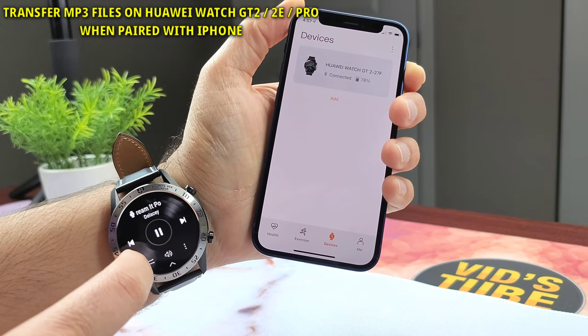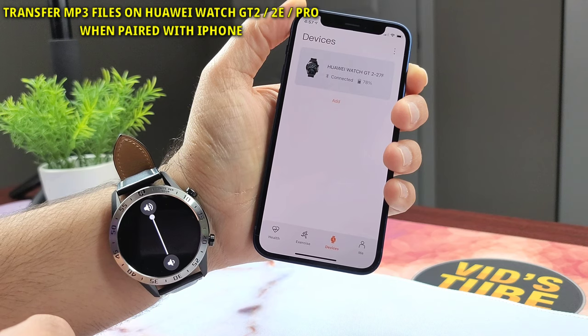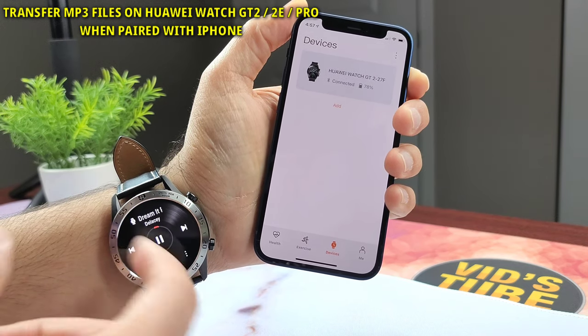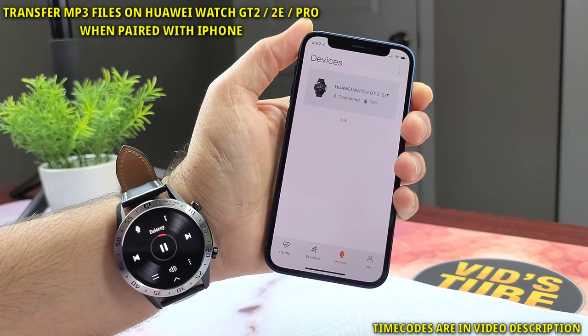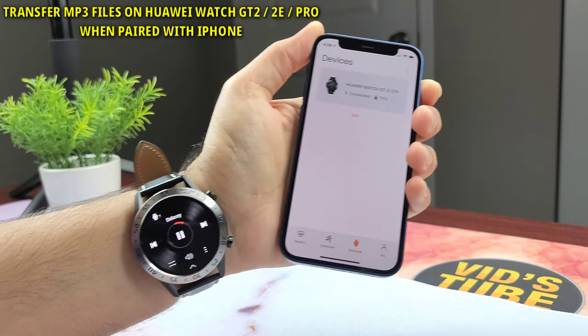Hello everyone, welcome to my channel. Today I'll show you the alternate way to transfer music files on your Huawei Watch GT2, GT2e, GT2 Pro, and this will also apply for the Honor Magic 2, as all these smartwatches have 4 gigs of internal storage which you can use for offline music playback either via Bluetooth earbuds or the built-in loudspeaker.